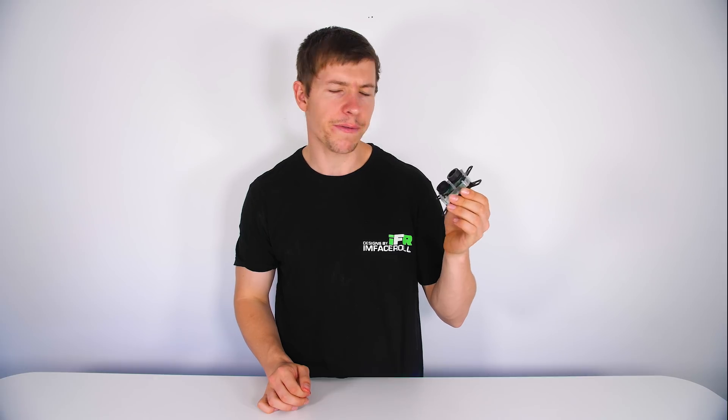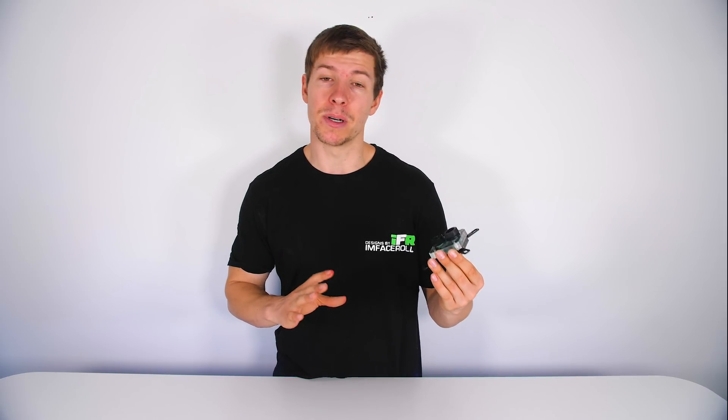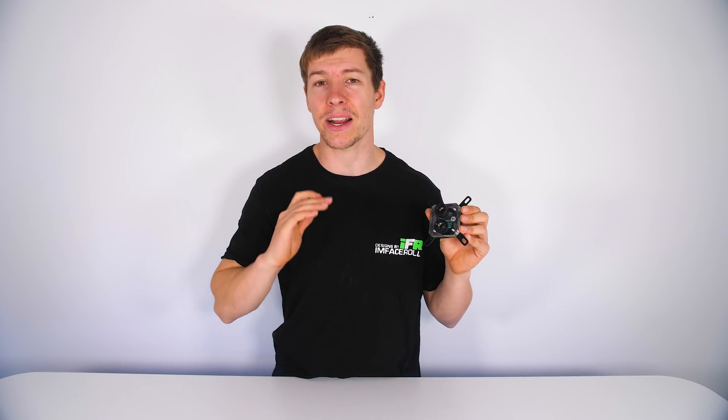So here I have our water block. It's fairly dirty and does have a build-up of material in it. It has been in a system for the past couple of months and I want to open it up and see what we have inside. It is clear there is a bit of build-up on the inside as it is plexi and we can see through it. Keep in mind this water block is actually copper nickel plated.